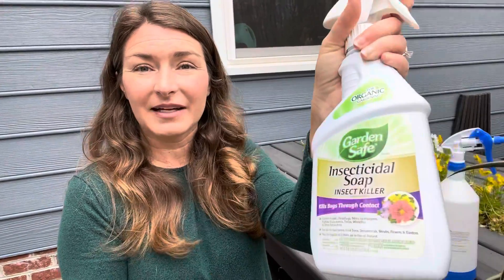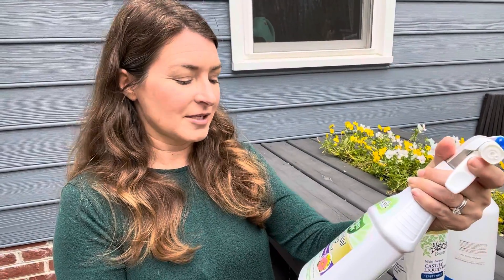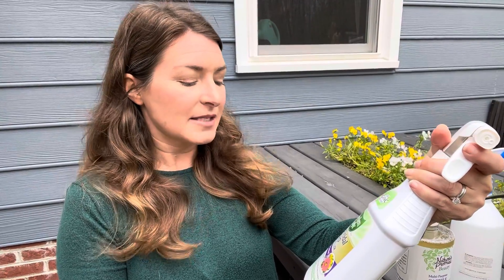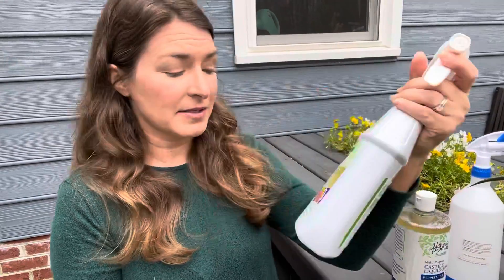If you still are having pest infestations, the easiest solution is to knock down the insects using insecticidal soap, which is organic. It controls aphids, mealybugs, mites, leafhoppers, psyllids, scale, thrips, whiteflies, and other listed pests.